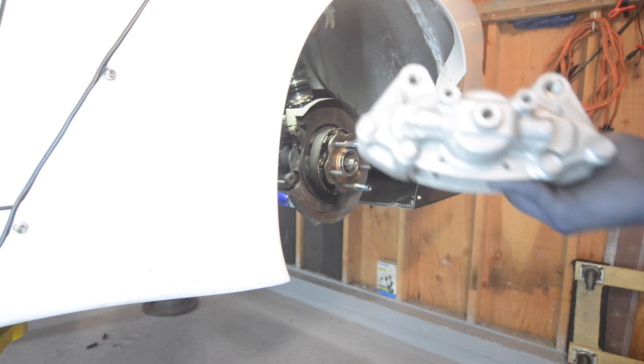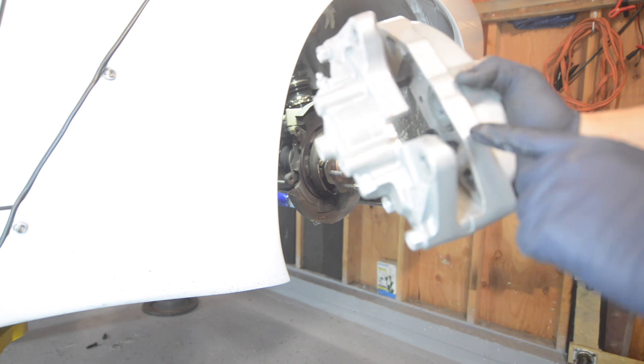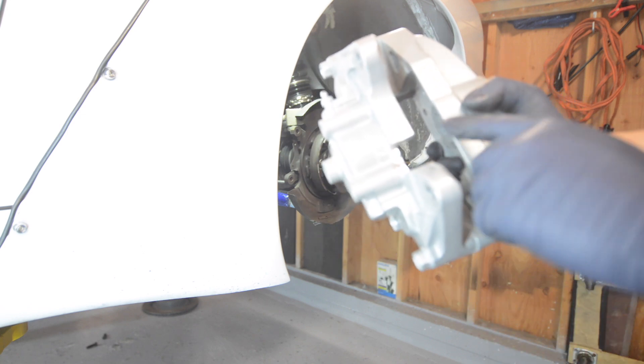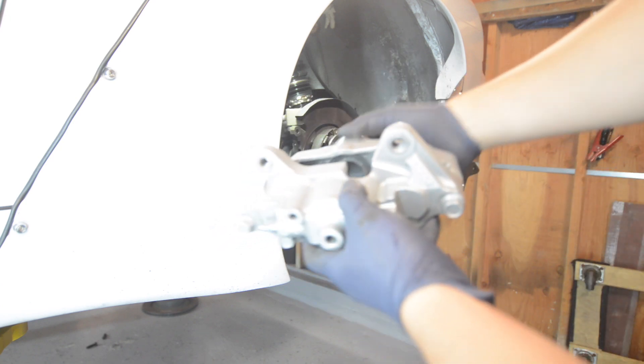Now, for the 370Z rear brakes, we did need to notch the actual caliper. You can see here we cut away some material. This is to make sure there's enough clearance for the adapter as well as the knuckle.